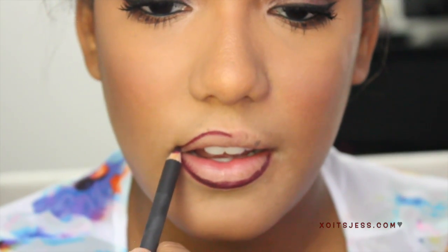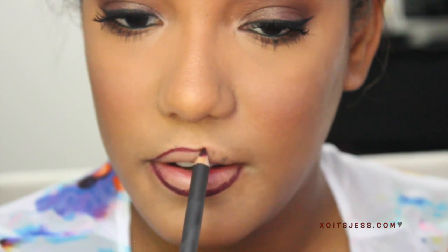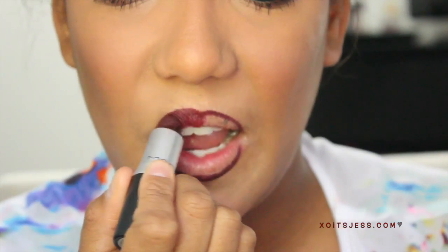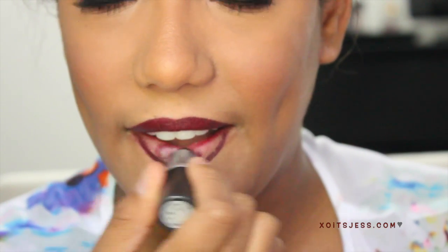Last but not least, I'm going to use a lip liner to line my lips, and then go in with my favorite fall lipstick, which is Media by MAC. It's a very plummy, raisin kind of color — one of my favorite colors for fall and winter. If you haven't tried this color, I definitely recommend you try it.